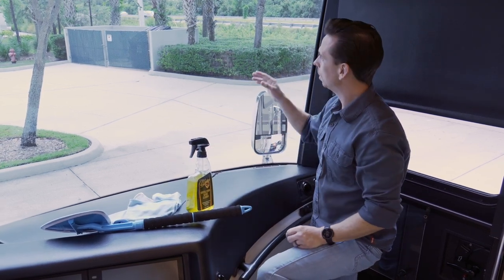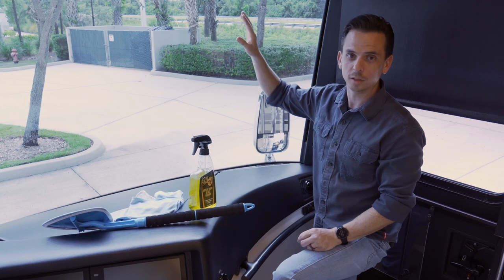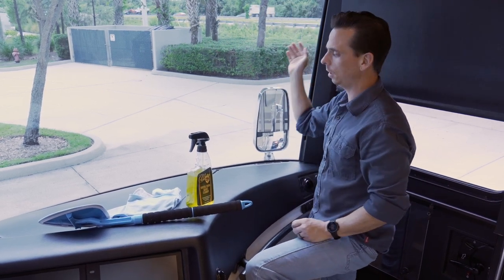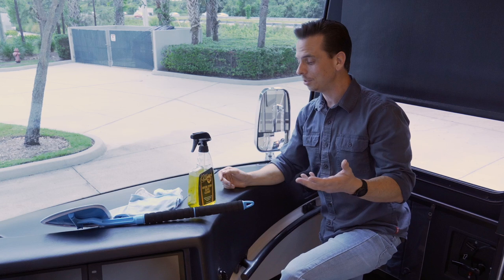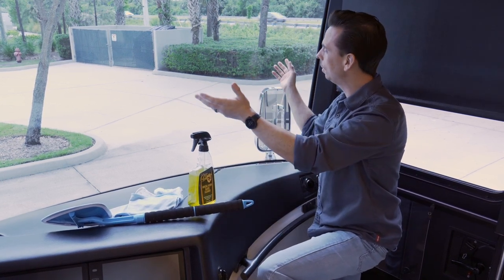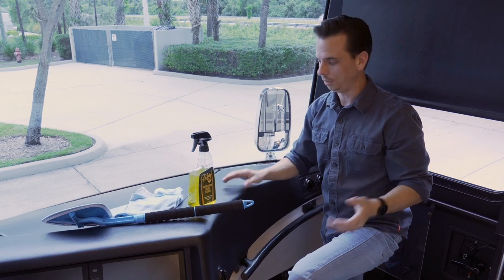A common mistake a lot of people make is they don't use enough cleaner, or they simply spray the cleaner on, wipe, and think they're done. That second wipe with a clean, dry towel is imperative and instrumental to achieving a perfectly clear, streak-free windshield.